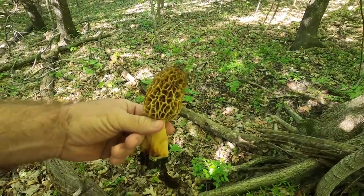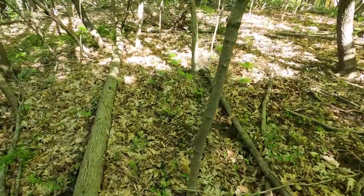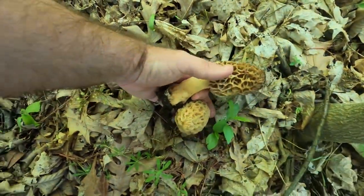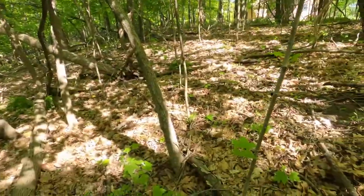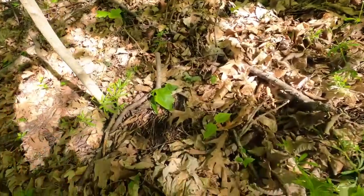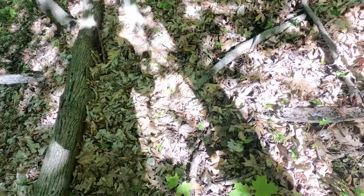When you find one, odds are good that there are more. If you look, there's one over here. We'll grab this guy and just kind of stand in one spot. There's one right over there — there's one right there. We'll grab this guy and then we'll grab this guy.